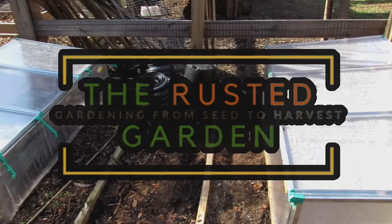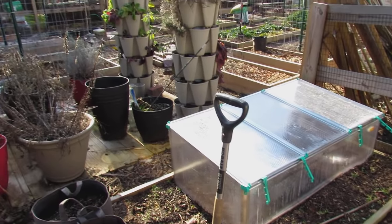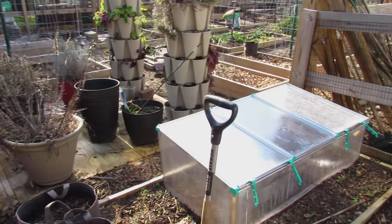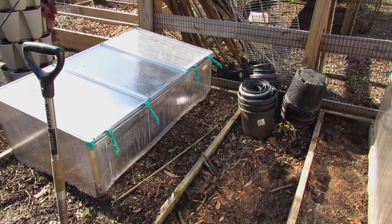Welcome to the Rusted Garden Homestead. In this episode of Friday Morning Ramblings, it's all about getting ready for 2021. I want to show you all the changes I made here and talk about how to put the beds to rest. The best way to have a great start of the season is to put your beds to rest. I'll talk about that as we walk around, and you don't need to spend a lot of money.